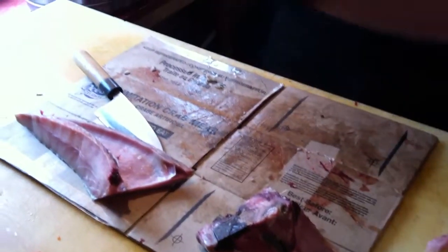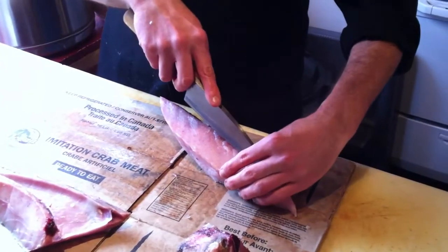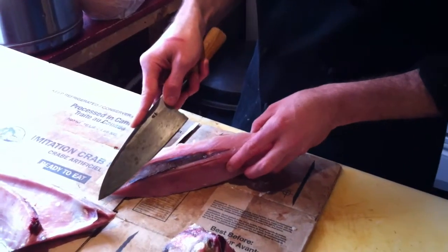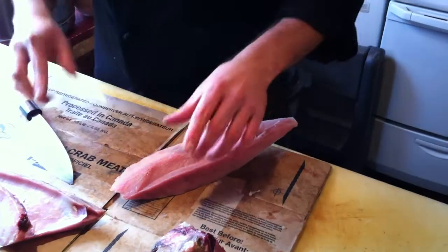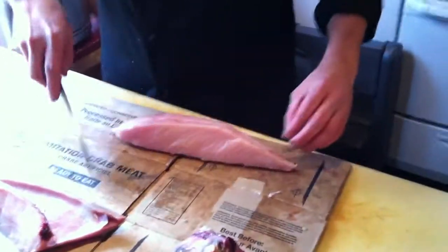There are many other things that contribute to the scent, such as leaving the tuna out in a warm temperature — the meat deteriorates and discolors. Also, many people say that tuna is best when you eat it half frozen. Many people just don't like that frozen crunch, but often times you can't sense the scent at all if the meat is still half frozen.